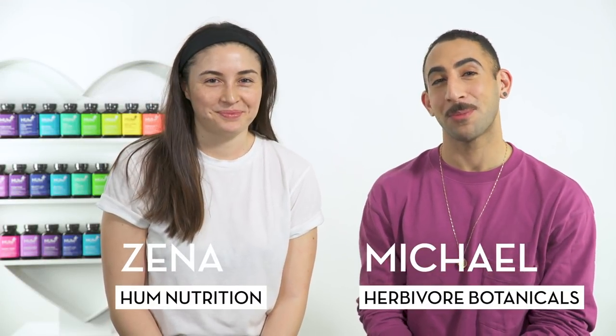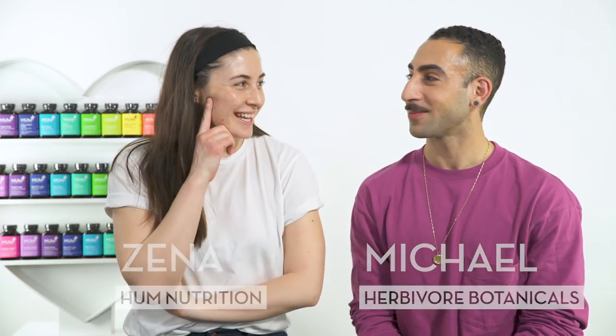Hi guys, I'm Zena. I'm from Hum Nutrition. And I'm Michael. I'm from Herbivore Botanicals. And Michael, what are we doing today? We're going to learn all about the ancient practice of gua sha.